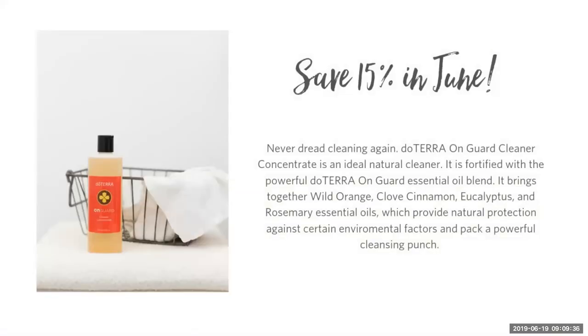This month, doTERRA is giving us 15% off the OnGuard Cleaner Concentrate. This stuff is awesome. You just need a couple of tablespoons in 24 to 32 ounces of water, and that's what I use for my kitchen countertops, my bathroom, carpeting spot treatments, or washing dishes. If you're putting it in the dishwasher, you'll need just a drop, otherwise your house will be full of bubbles.